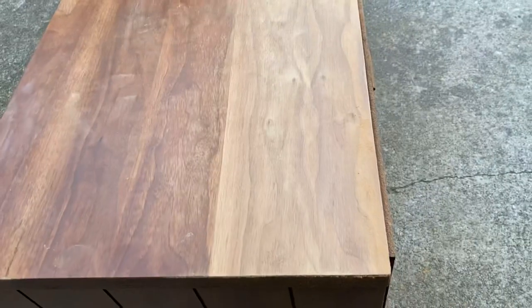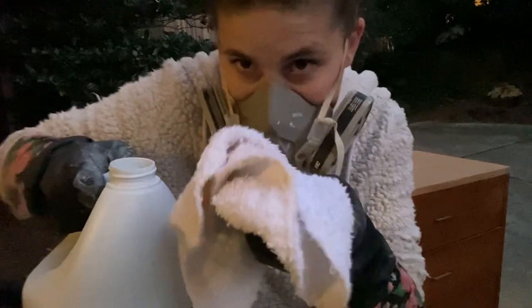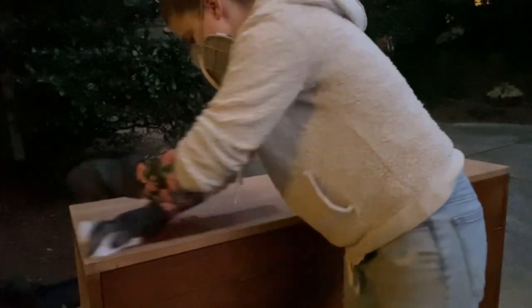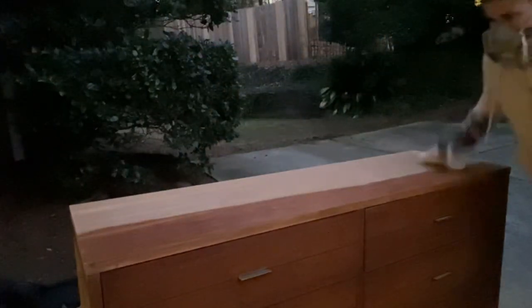It doesn't take that long. There it is, about halfway finished — that beautiful wood. I'm going to be bleaching it with an outdoor bleach, but you can use just regular bleach as well. You'll notice that the outdoor bleach is thicker in consistency right away, and so it is stronger and works a little bit faster.